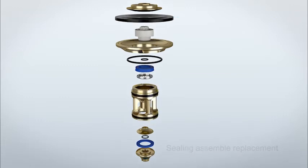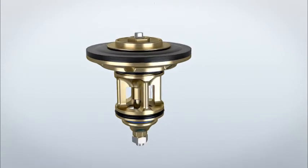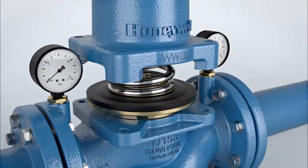Reassembly is a reverse of the previous actions. The valve cartridge is replaced into its housing. Afterwards, the spring and the spring bonnet are mounted on the housing.